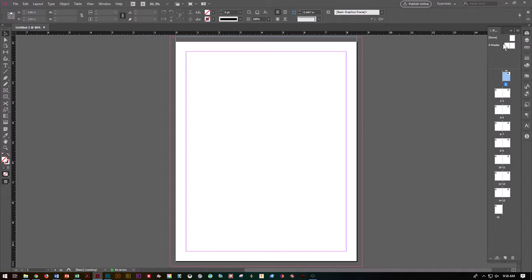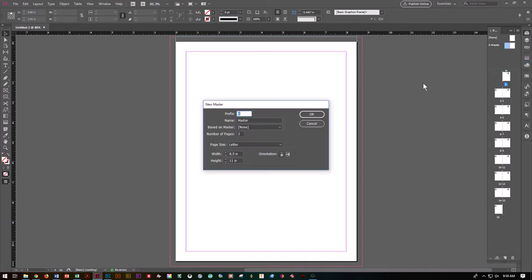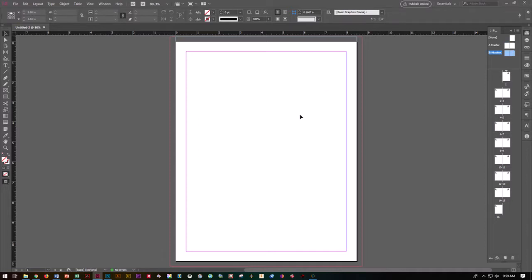Go over to your right master, right-click, and do New Master. We want it to be called Master B, based on master. Number of pages is going to be 2. Say OK.